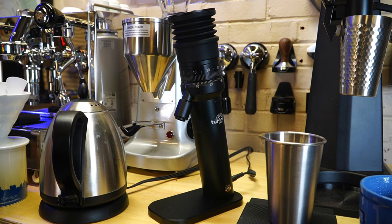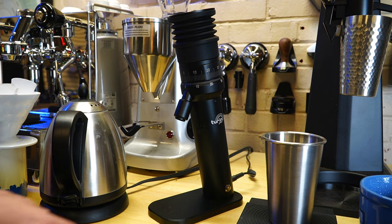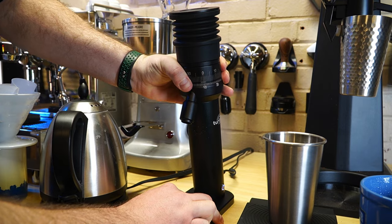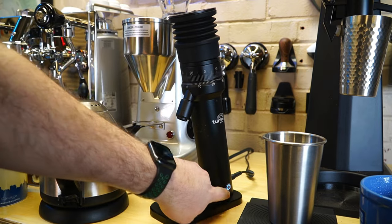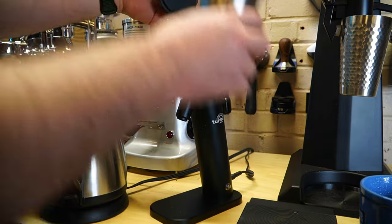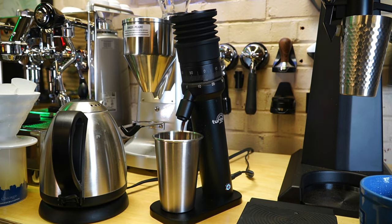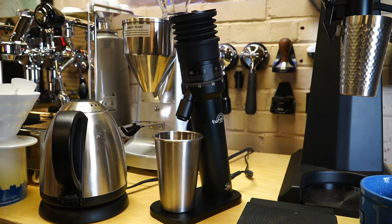To speed things up, I've prepared our 18-gram dose and a filter. We need to make the adjustment to the setting — I always recommend doing this with the grinder running. We're going to drop it by maybe 15 points, so going from setting 100 down to about 85, and then turn the grinder off.